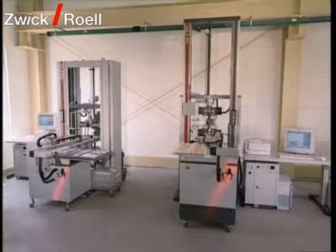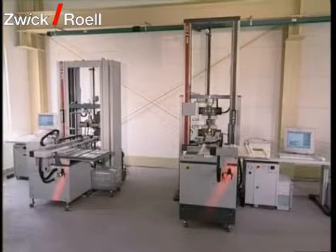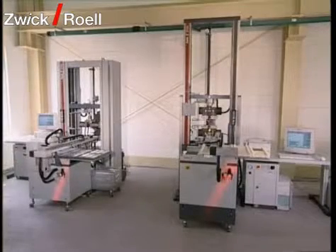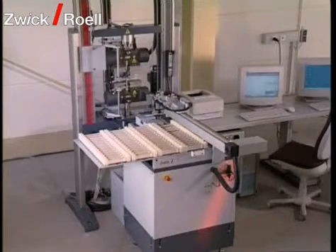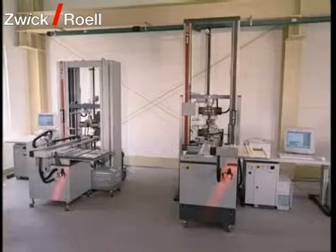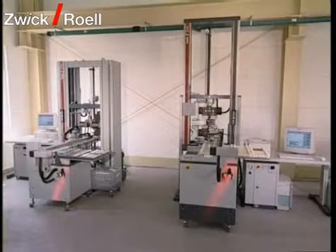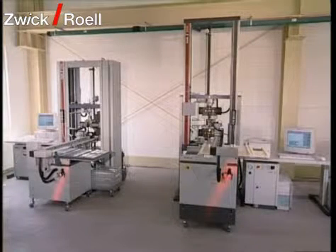Various materials can be tested with the X-Linear Automatic Specimen Feeding System for plastics and metals. The functional operation of both testing systems is more closely explained in the following film.